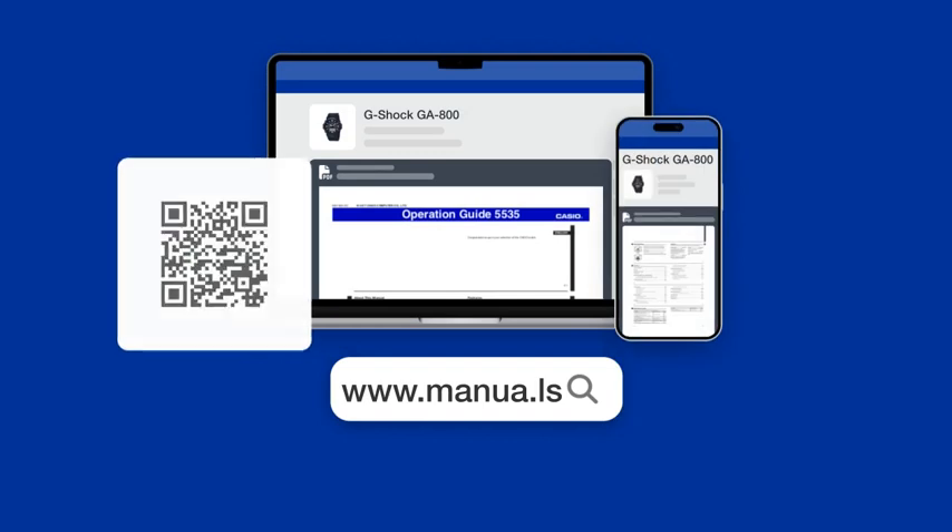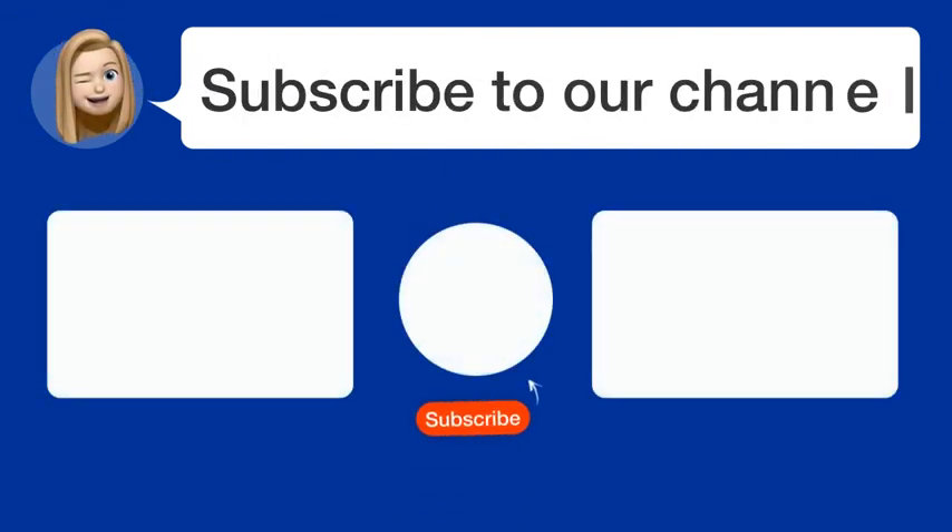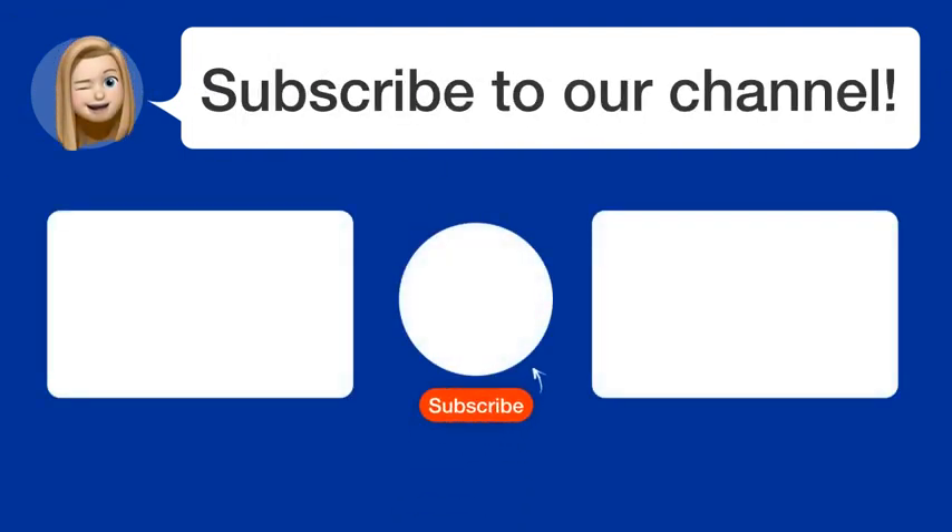Still need help? Visit our website for the complete manual. There you will also find questions and answers from other Casio users. Did you find this video helpful? By subscribing, you help us continue to answer users' questions, so subscribe to our channel. Thanks for watching and see you in the next video.